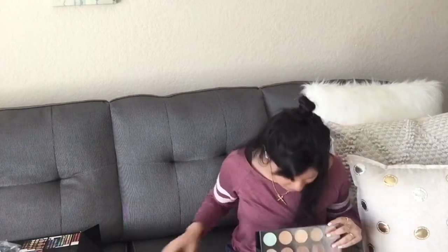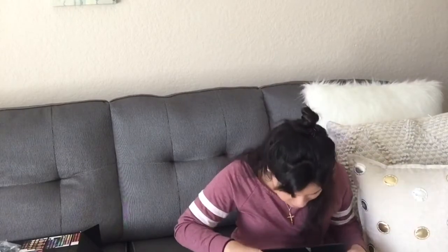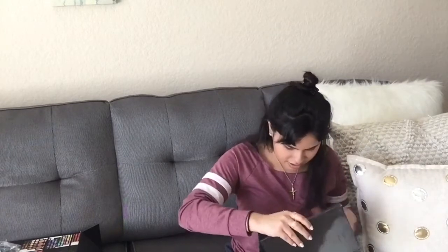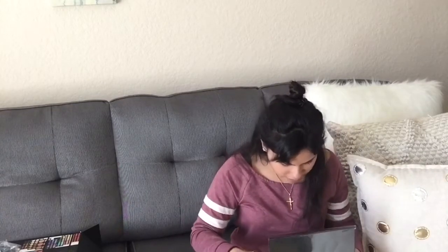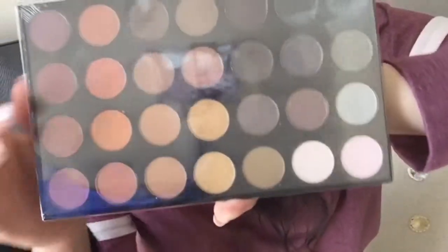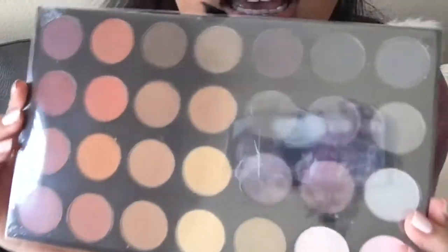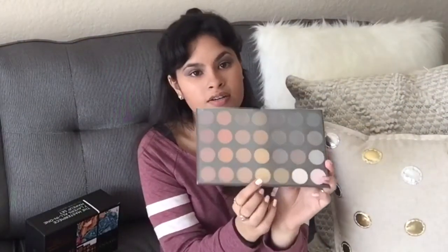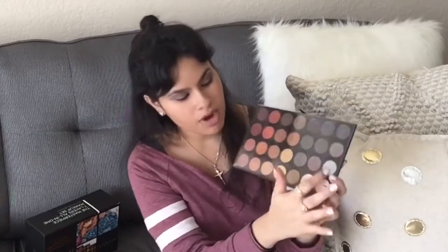I don't know which order this stuff came in because I basically ruined it. The first palette that fell out was this right here. As you can see, all the different colors — these are more of the oranges, the yellows, the blacks, and the browns, mixed with some whites in there.